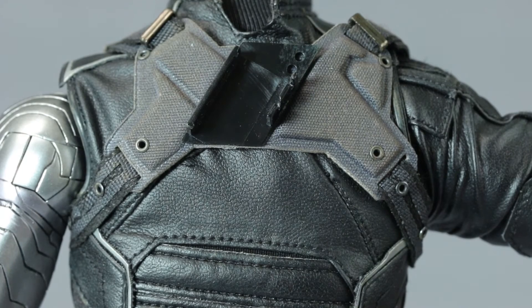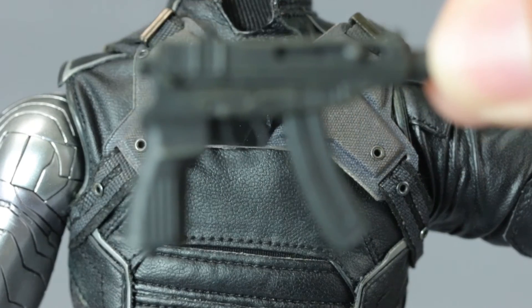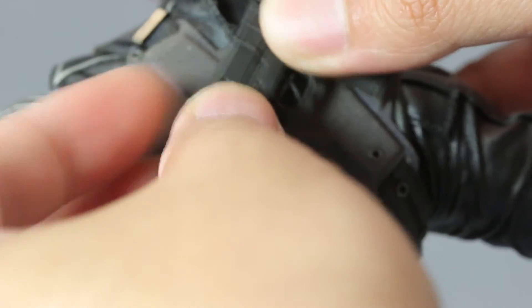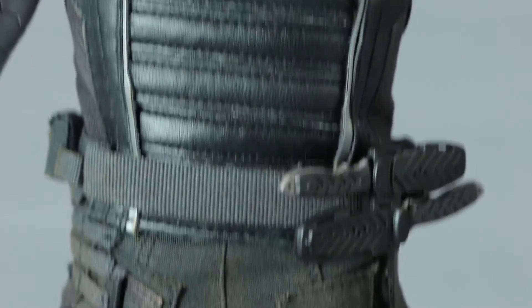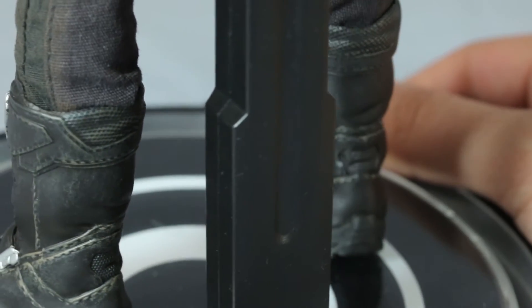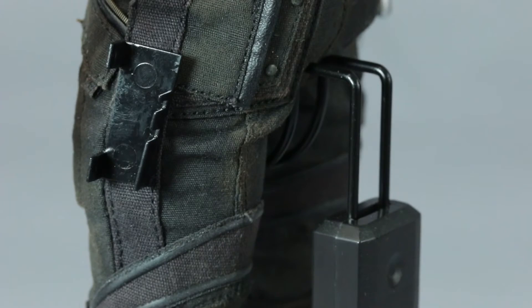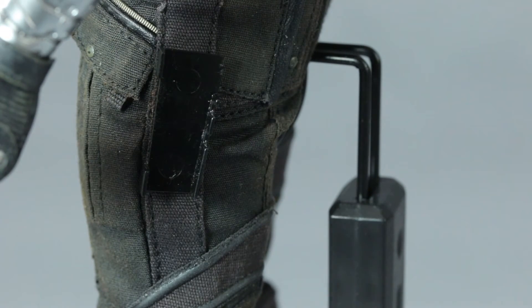On the upper back he has a case for the submachine gun — there are two grooves and you just push it in and it fits perfectly. Unless you lay the figure on his back, the gun won't fall off while standing. Moving around is no problem. He also has a knee pad that's not glued to the pants, which is good — I hate it when they glue these things because they're just prone to being ripped off.